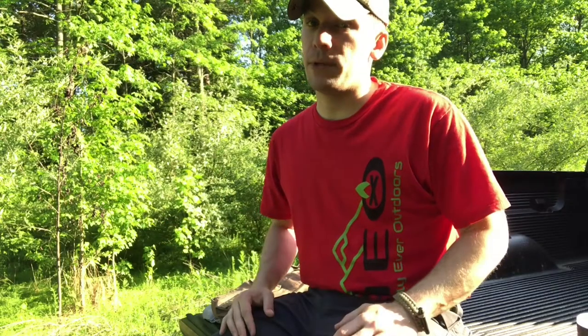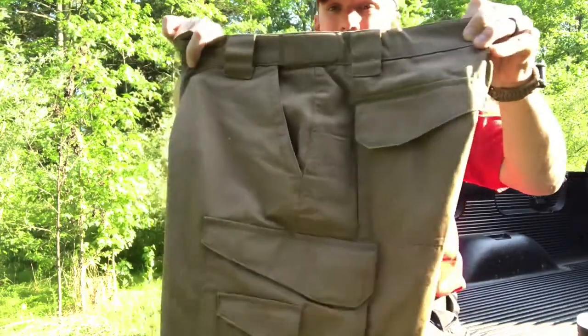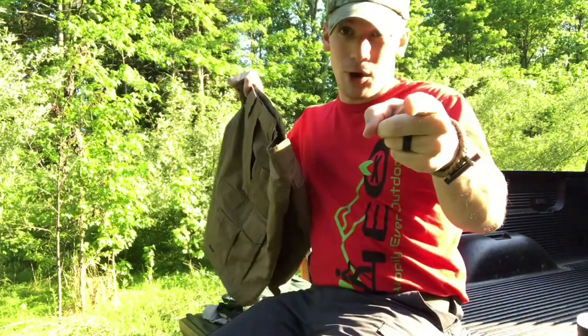Hey folks, Will here again with Happily Ever Outdoors. In this video we're going to be taking a look at TRU-SPEC's 24/7 tactical pants and shorts.